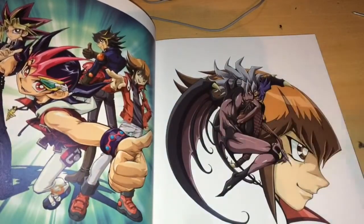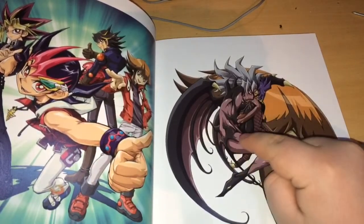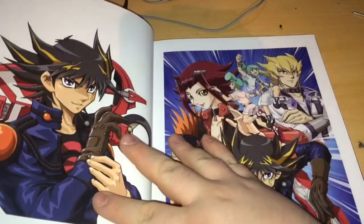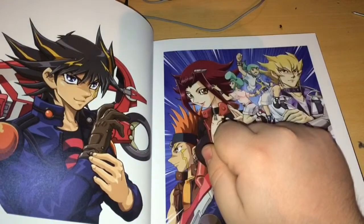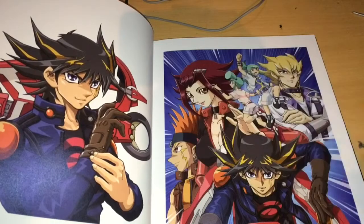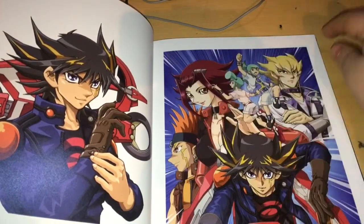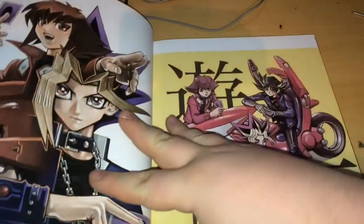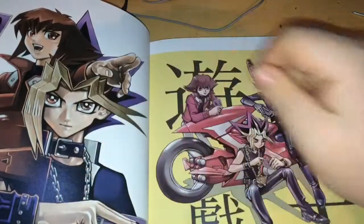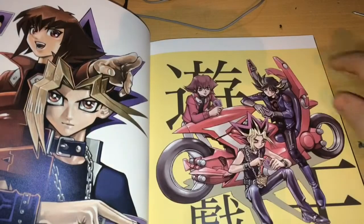And then we have Jaden here with Yubel — Yubel was the main evil in the GX series overall. Well, in the English version anyway, because we never got to see series 4 in English. Then we got Yusei with his duel runner, and then the 5Ds concept art — Yusei, Akiza, Crow, Jack, Leo and Luna. Very nice. And then we have some Bonds Beyond Time artwork — oh this is great, they're just hanging out on Yusei's duel runner. It's amazing.